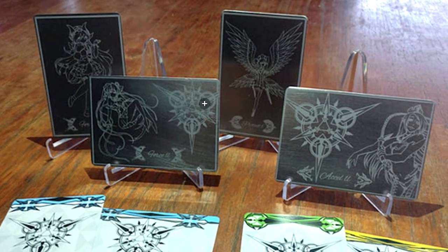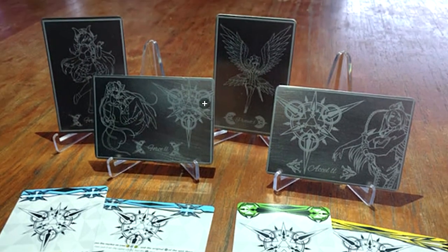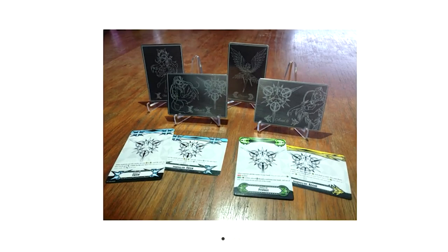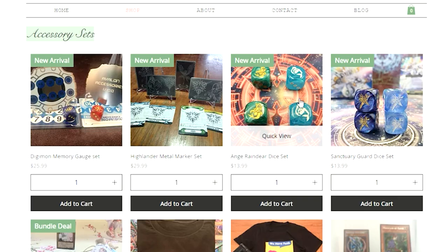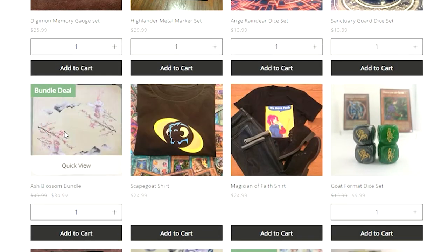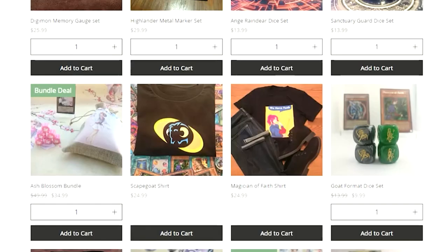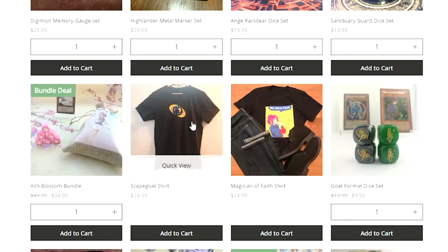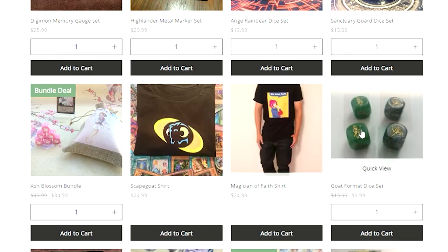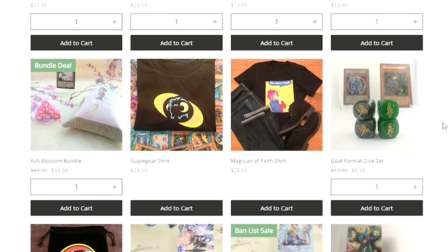These just look great. I would have absolutely picked these up prior to the D reboot — the Ange and Reindeer and the Sanctuary Guard dice that they sent over. If you play Yu-Gi-Oh!, they have ash blossom stuff, and these are pretty nice, especially with the little bag that it comes with, and the mat too. For $35 for all those dice, the mat, and the bag, it's great. I love goat format in Yu-Gi-Oh! — this is a really cool minimalist design for Scapegoat. We got BLS goat format dice, especially with Moff, so these look really, really nice.